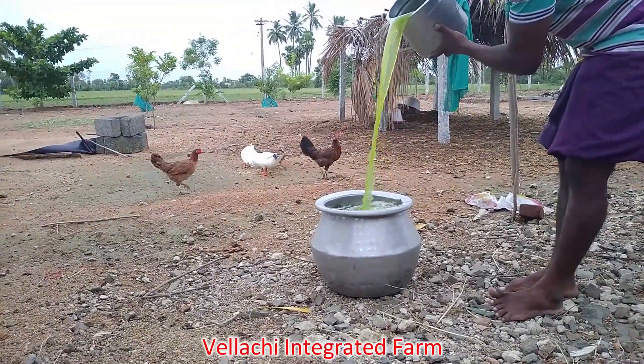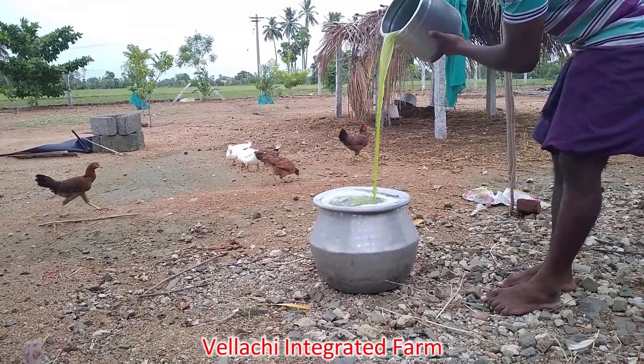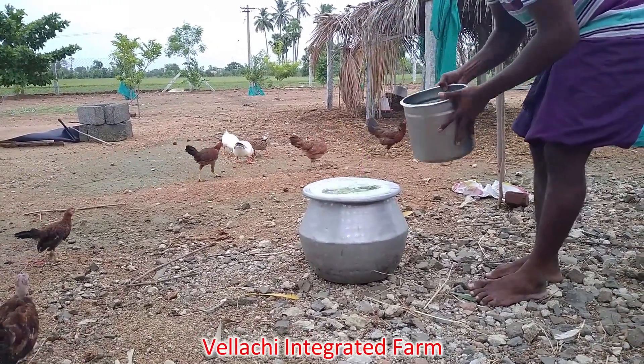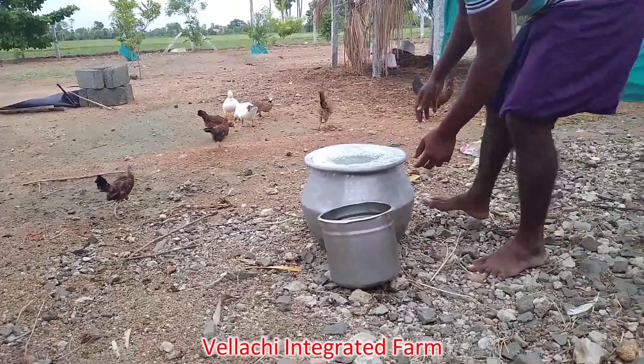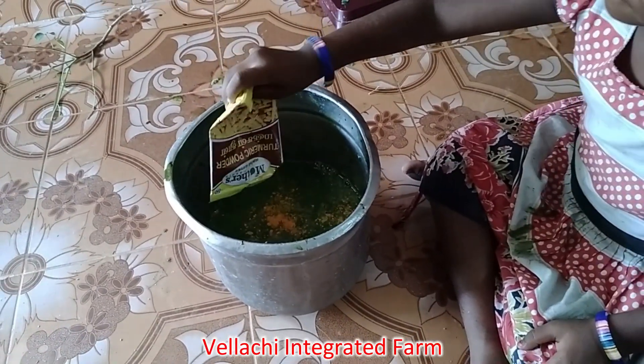Hello friends, welcome to Valachia Integra platform. In our channel, subscribe to our channel and click on the bell button. In this video, we are going to get ready for a new product.